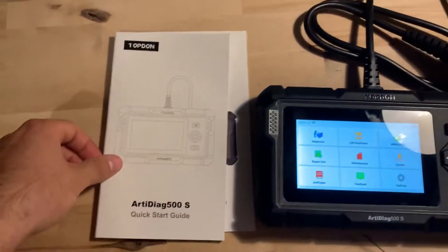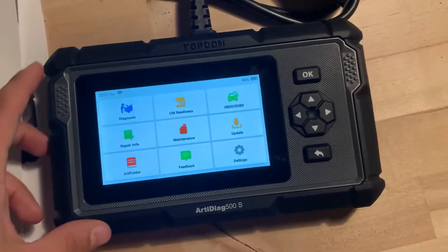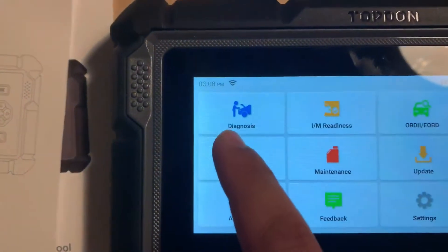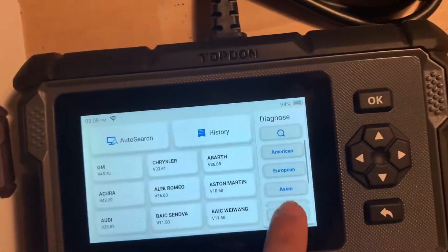This is a review of the Topdon ArdiDiag 500S. This thing is awesome — it is a scan tool and you can do diagnosis. You can click on it and it will search the VIN, then run through the rest of the diagnostic tools from there.